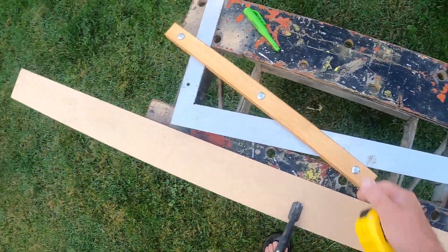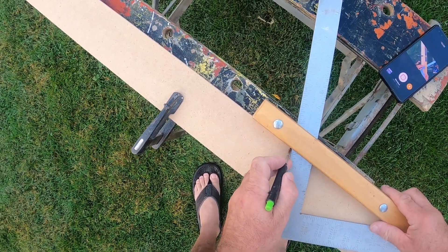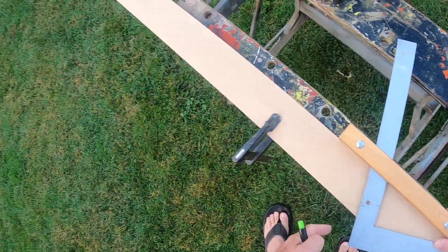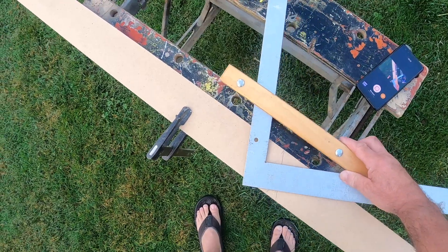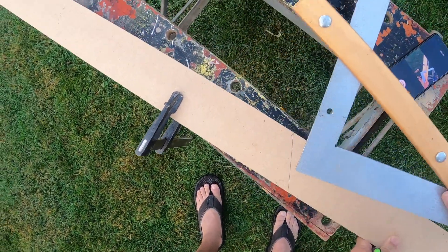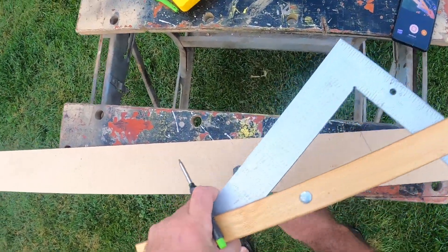Like so. Everything is exactly the same as with the speed square — we have a plumb line at your length, we measure the same distance from point to point, and then we can just slide this over to represent our seat cut. We can go in many different ways here.